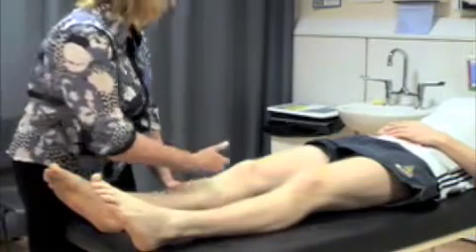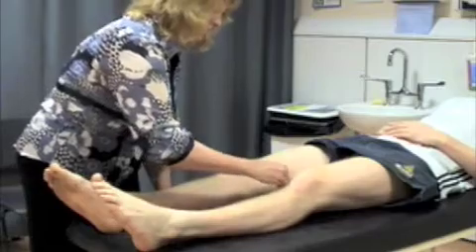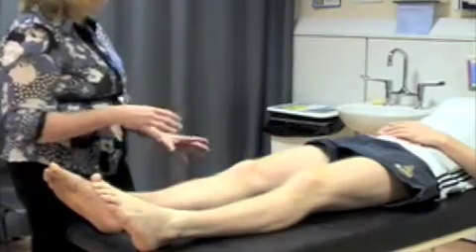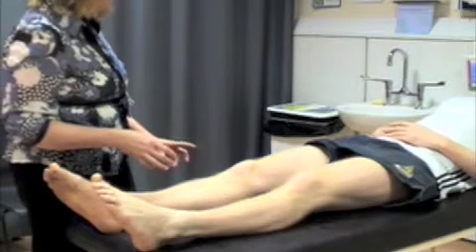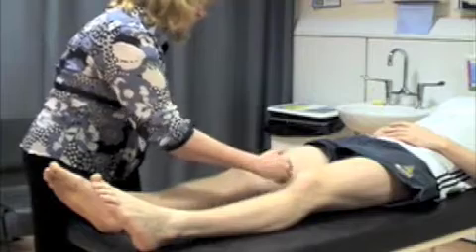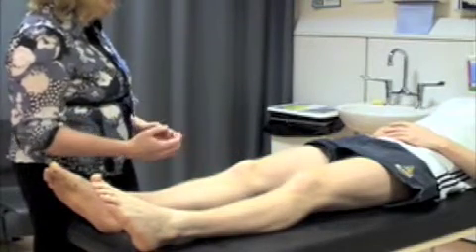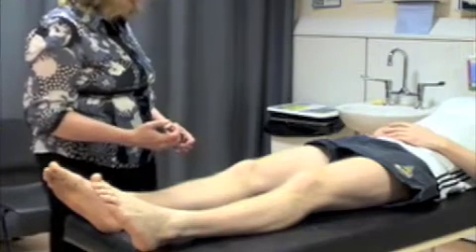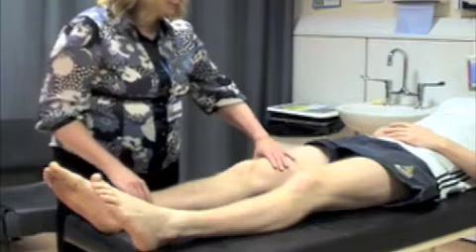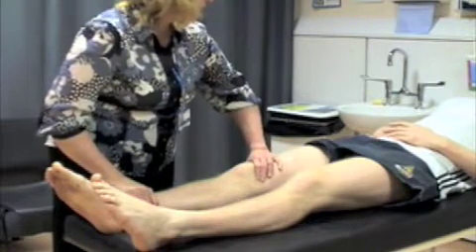I'm just going to test to see whether you've got any fluid in either of your knees. I don't think you have. If I thought that you did have a lot of fluid, I would do a different test. I would know that you had some fluid in there because the little dimple that you can see either side of the patella would have gone and would have been filled out. And then I would do the balloon sign and at the same time the patella tap. The way you do that is you put your hand over the suprapatellar pouch and milk the fluid down into the knee behind the patella.